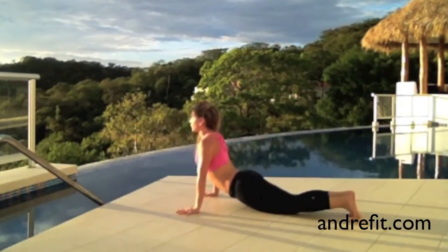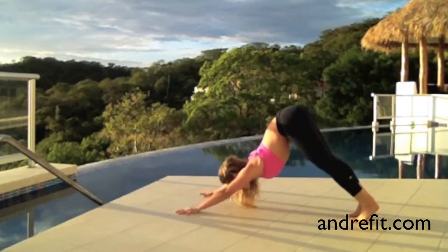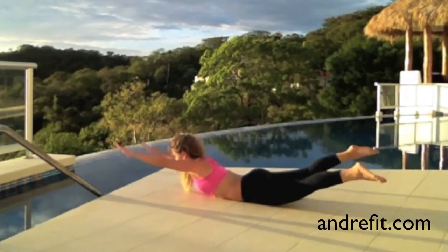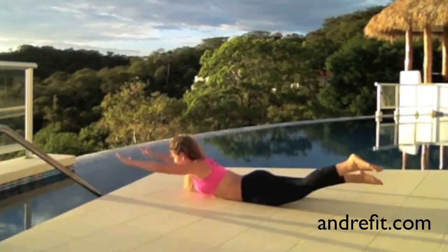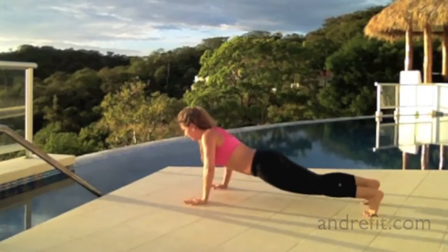Now stretch into the cobra pose, then exhale going back to downward dog, and then just come down to the floor for the superman exercise. This one not only works mobility for your shoulders but also your booty and your lower back. When we're done, we're just going to bring ourselves up into the plank.